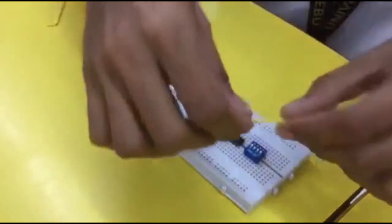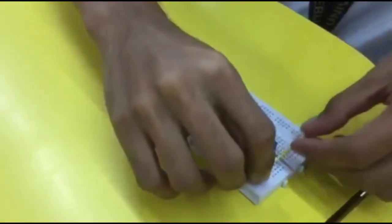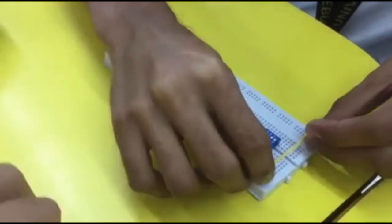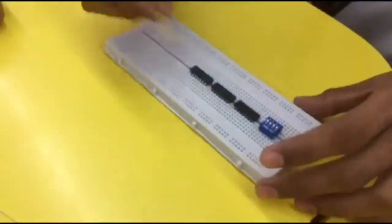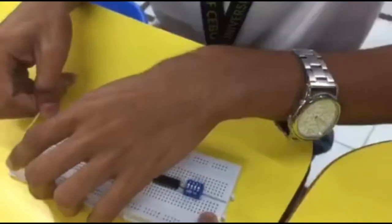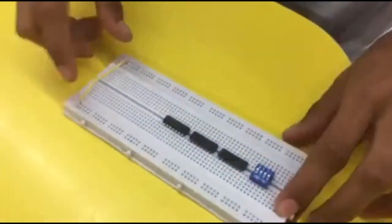Next, the wire for the power. Power that will be connected with the LED. To put it to the edge of this one. Edge and edge — it could be here or here.